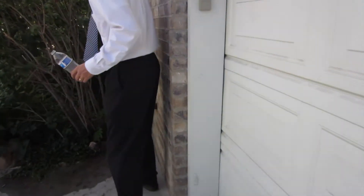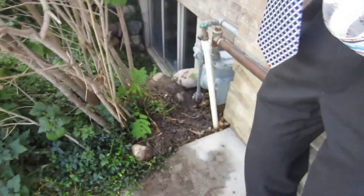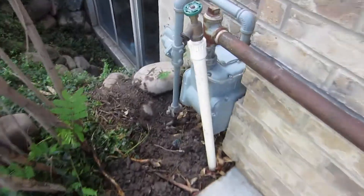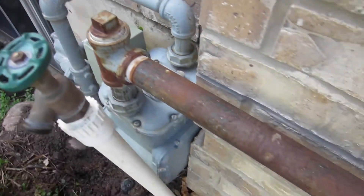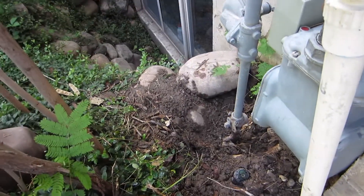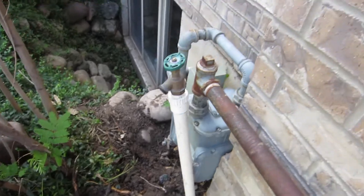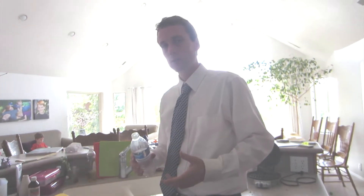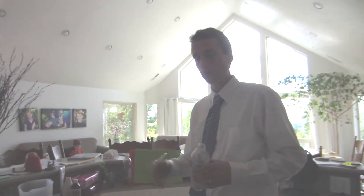Here's our gas meter right here and the thing that brings the pressure back down. We know that there's a leak somewhere in here. We're going to try to find out where that gas leak is. We're going to do a little bit of soapy water and pour it over the pipe.